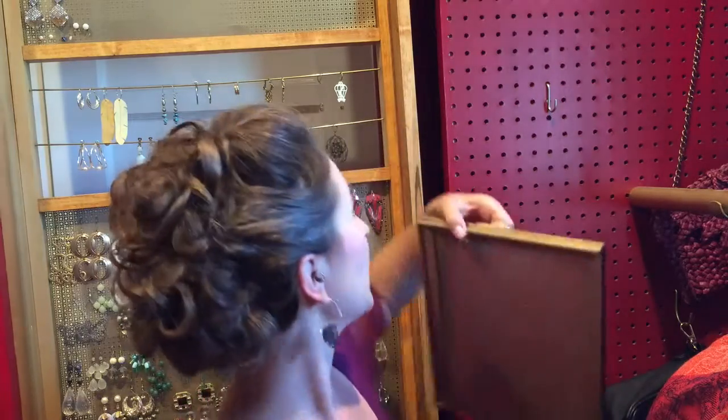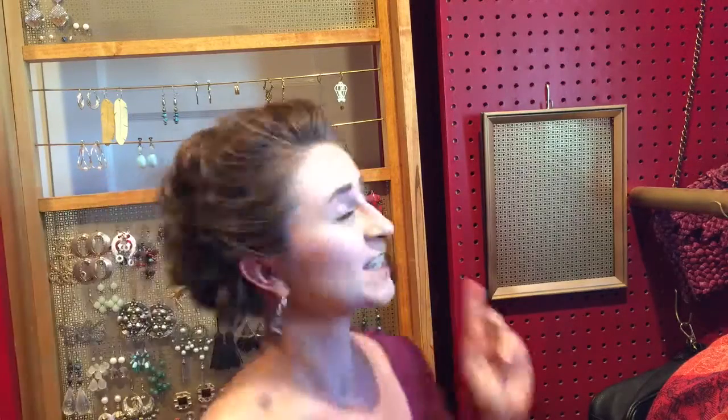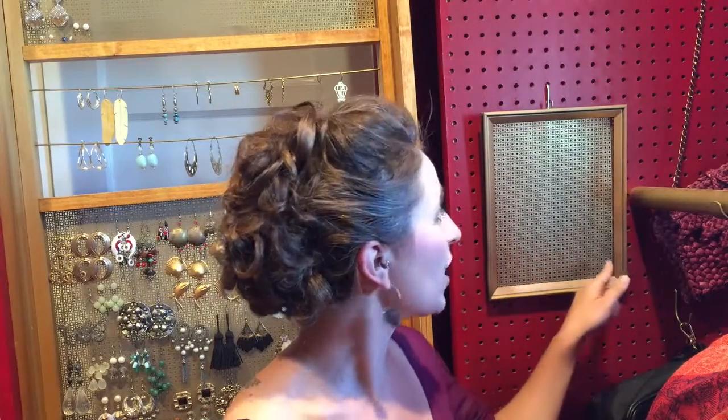Once you've completed all those steps, you now have your completed project and you can hang it wherever you choose. As you can see behind me, sometimes certain earrings call for another type of hanging — these are hung on rods. You can do something very similar on this project: just put the wire through the front and tie it off in the back, and you can hang those types of earrings on it. Thank you so much for joining me for this project. Have a good day.